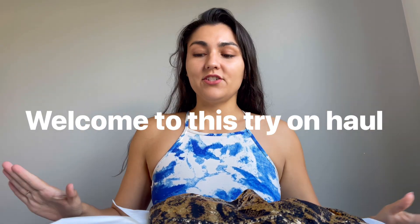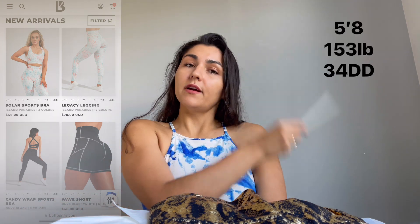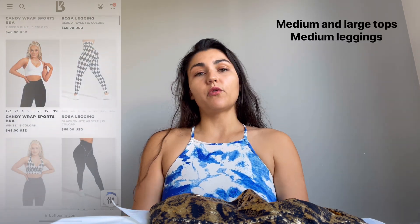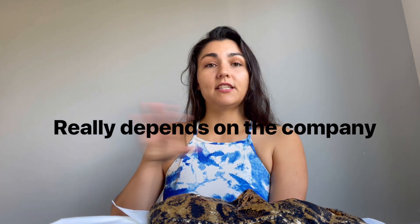Hello and welcome back to my channel. I have a try-on haul for you — this is the first time I've tried to buy anything from this company. Here are my measurements. I bought four sets from a company I've never purchased from before. My lower body is always a medium and my upper body is mostly a large, but sometimes I can get away with a medium, so I bought different sizes to see which works best.